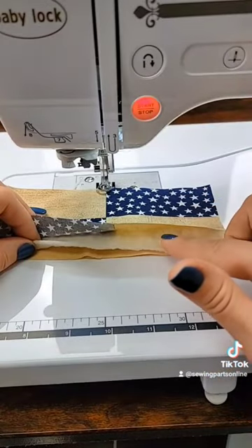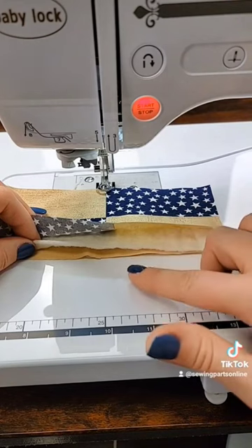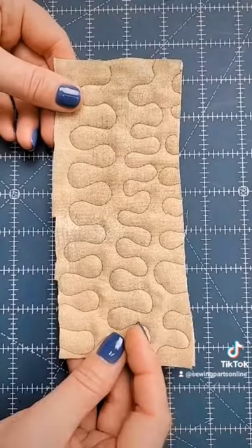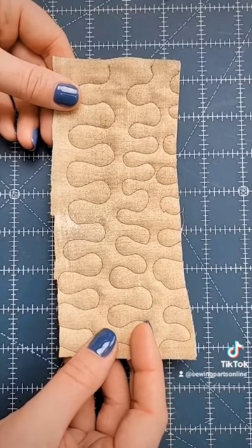Make a quilt sandwich similar to your project to practice on. A quilt sandwich consists of your backing, batting, and your quilt top. This will allow you to practice and test your tension before moving on to your actual project.